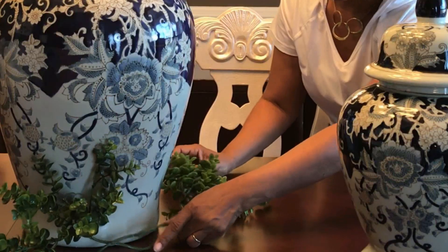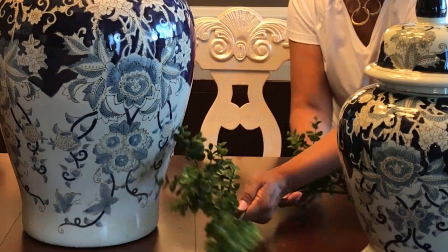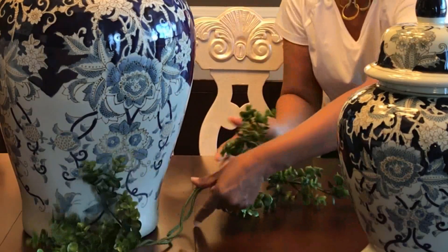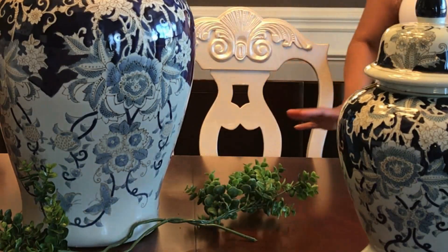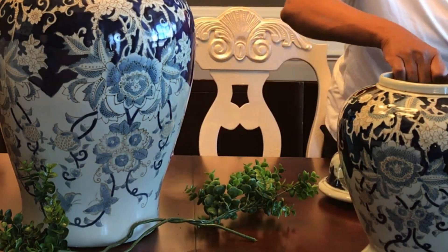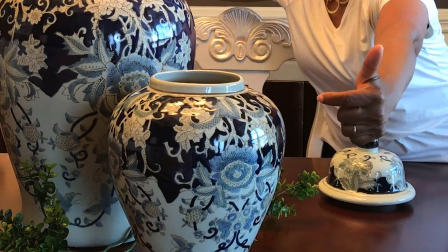I've got the large green faux picks that I got from Hobby Lobby — you get those when they're 50% off. I love the green more so than faux silks because they get dusty and I don't like cleaning them. The green you can simply rinse off in the sink and let them dry on a towel.